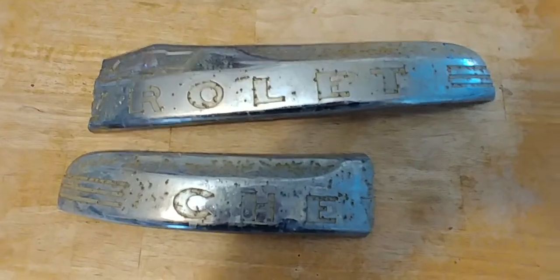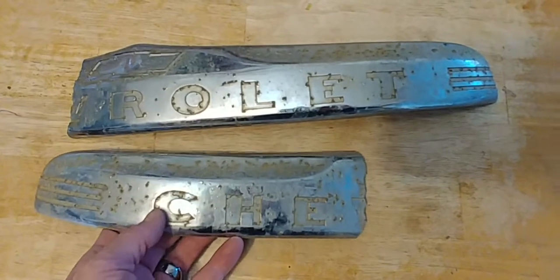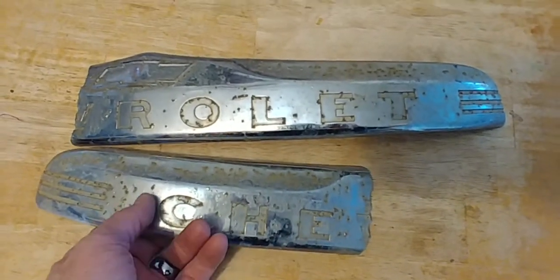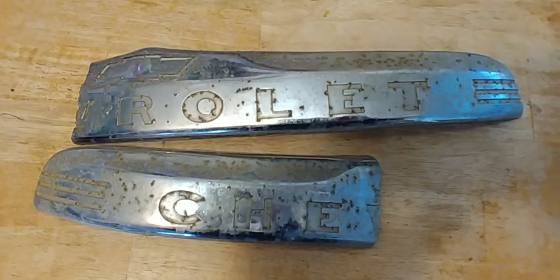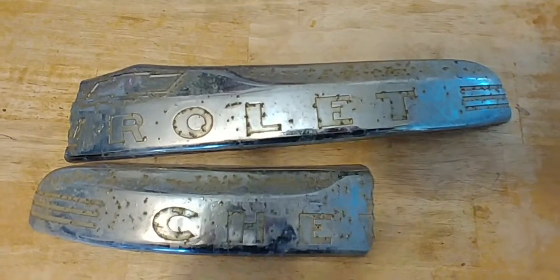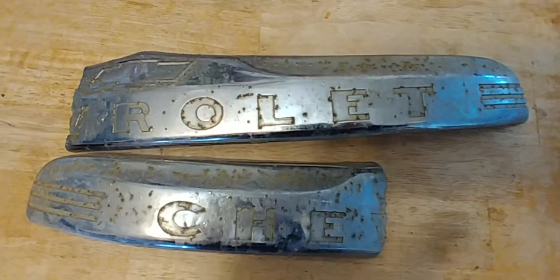Hey everybody, James at Pot Metal Repair. Today I have a 4849 COE hood ornament. COE stands for cab over engine and it looks kind of like a truck without a bed, kind of like a tow truck without the hook on the back.